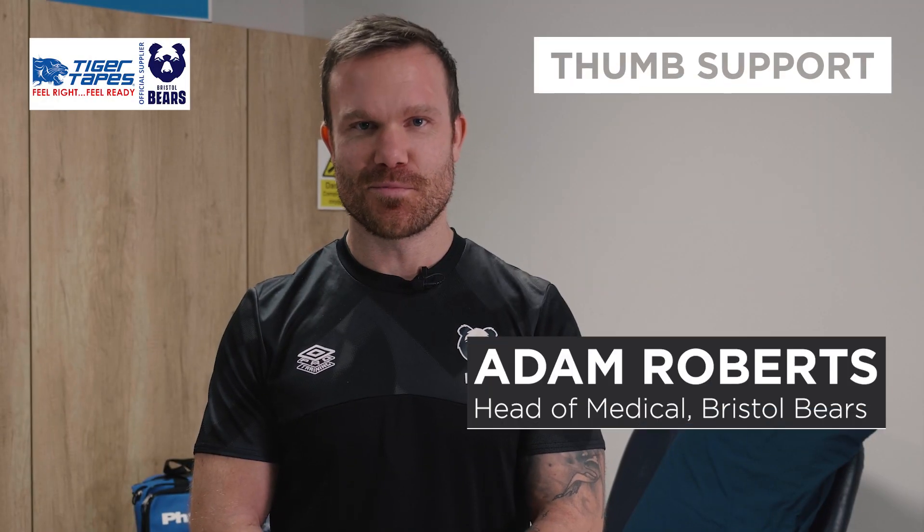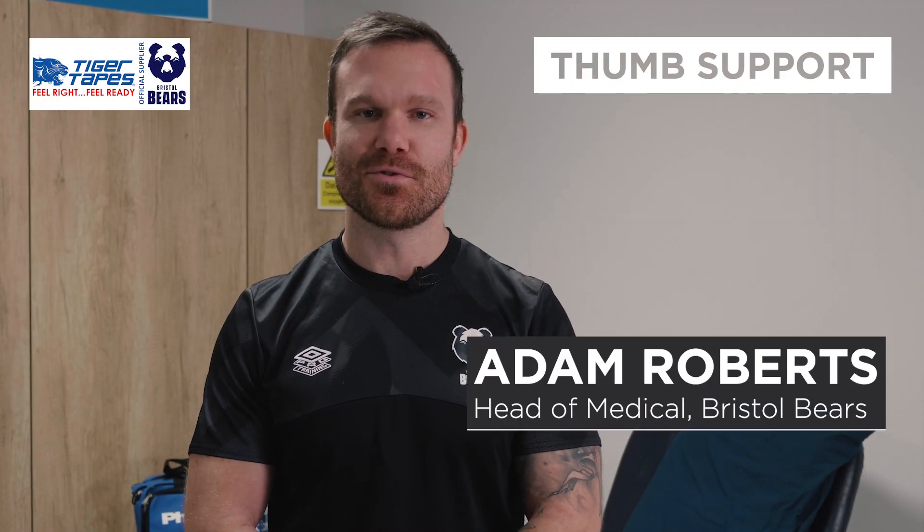Hi, I'm Adam Roberts, Head of Medical here at Bristol Bears. Today I'm going to be taking you through some common taping techniques that we use, using Tiger Tapes that you can purchase from Physique.